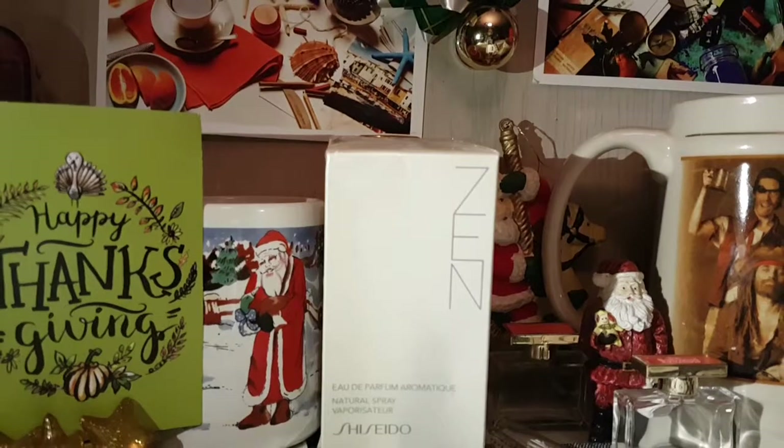If you're new to my channel, what I suggest you do is check out the playlist. I have a whole bunch of different videos on seasonal things like Christmas, Halloween. I also have videos on foodie items, makeup, electronics, and of course this is going to be the first one on fragrance.